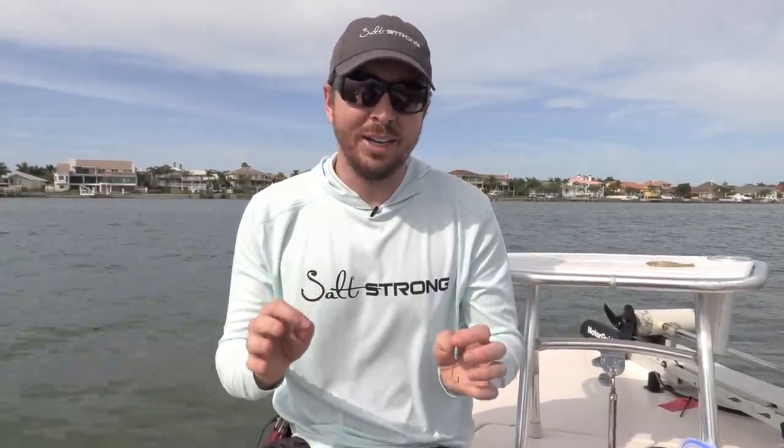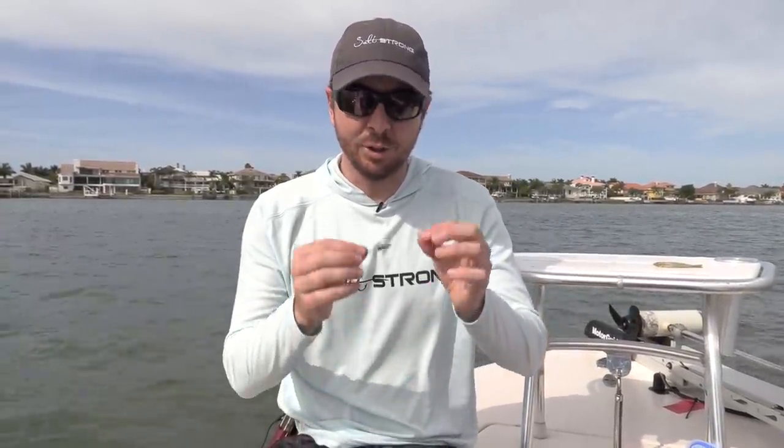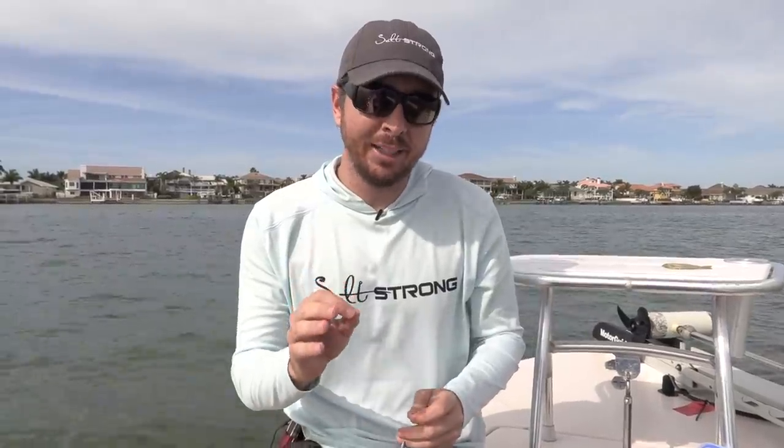In this video I'm going to show you how to rig a shrimp weedless. This is just a very simple rig and it's surprisingly effective, and the reason why I believe every saltwater angler should know this is because using shrimp is very effective — everything eats them, so you can go out and catch a ton of fish.